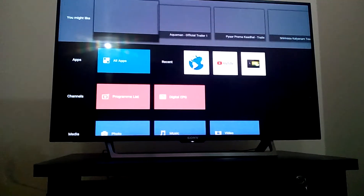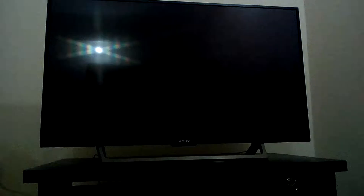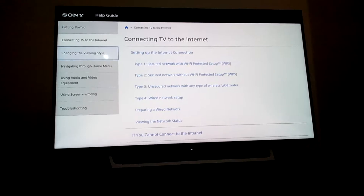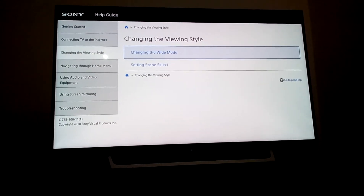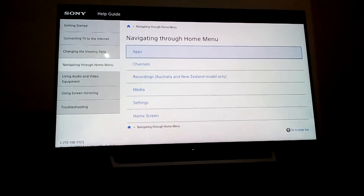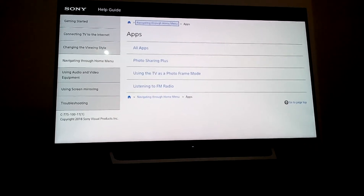Also added in 2018: startup function, help guide, connected TV, TV guide manual. Changing viewing style, navigation home menu, channel setting, photo sharing plus.